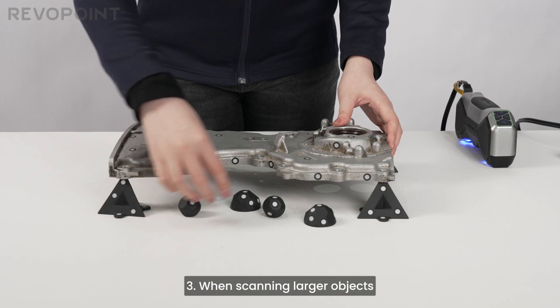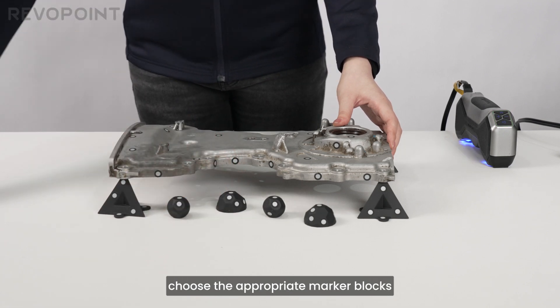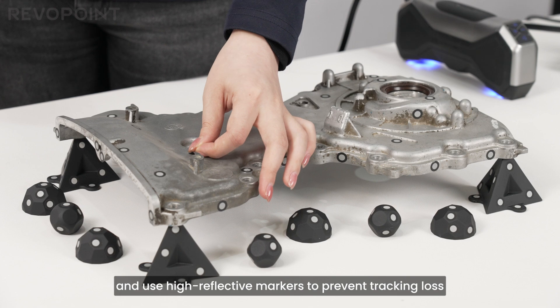3. When scanning larger objects, choose the appropriate marker blocks and use high-reflective markers to prevent tracking loss.